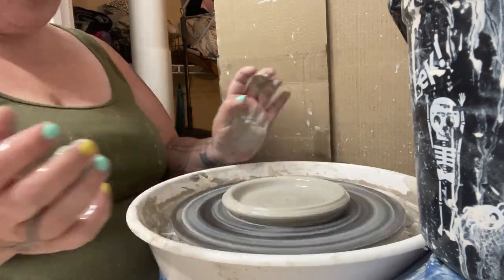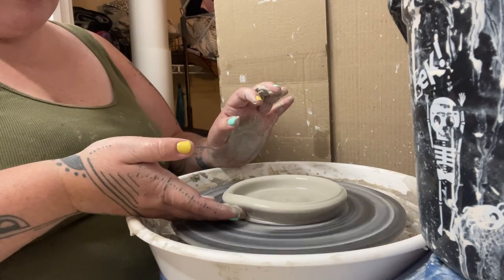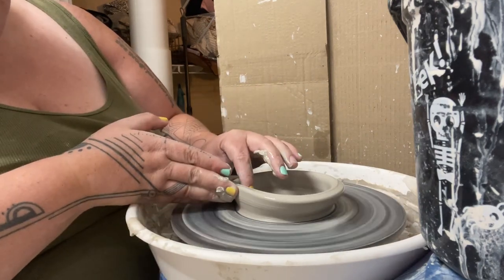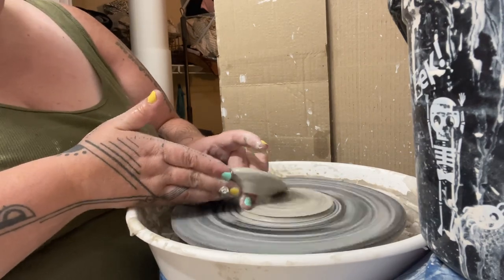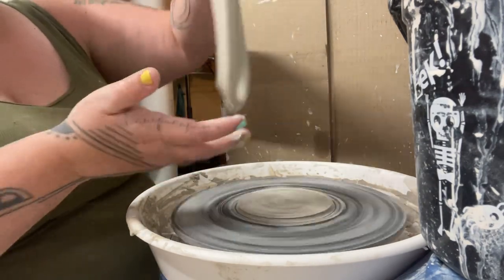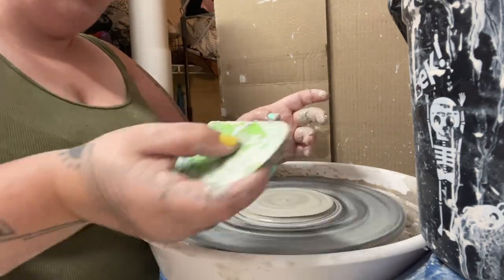We pull out our base this wide and what just happened? It came off center, and the clay didn't even stay attached — it's not even attached to the bat. So if you want to make something wide, you need to be careful.